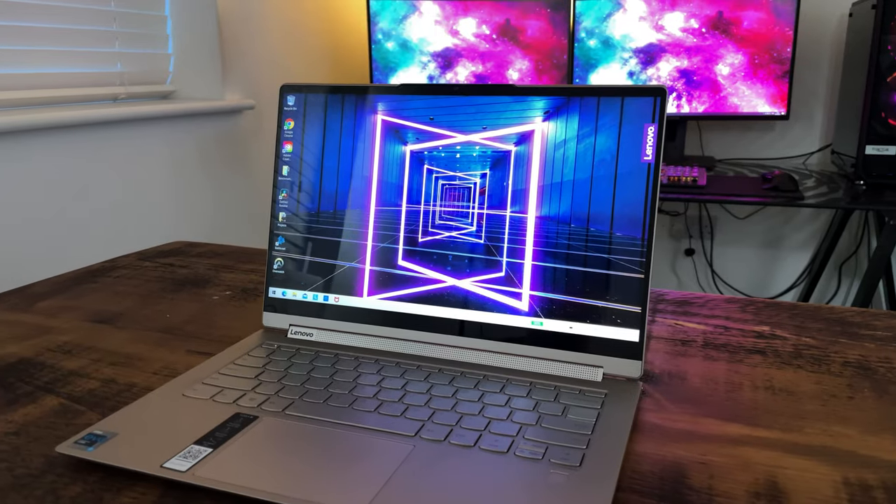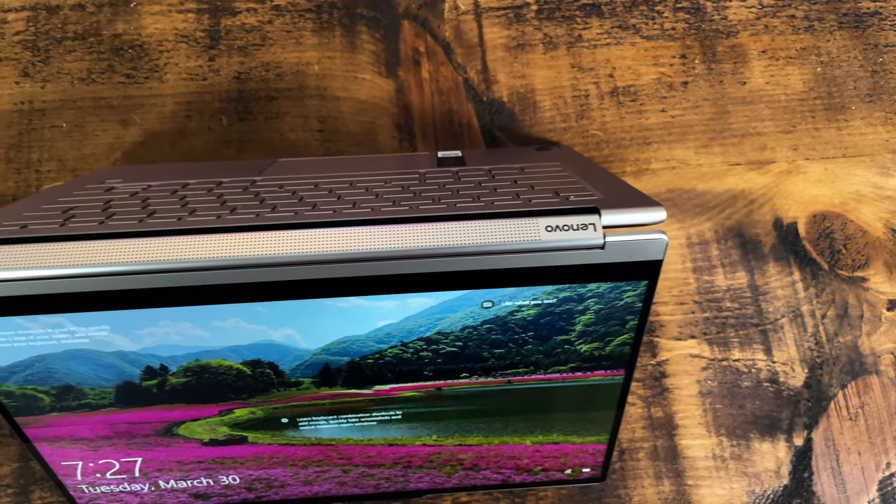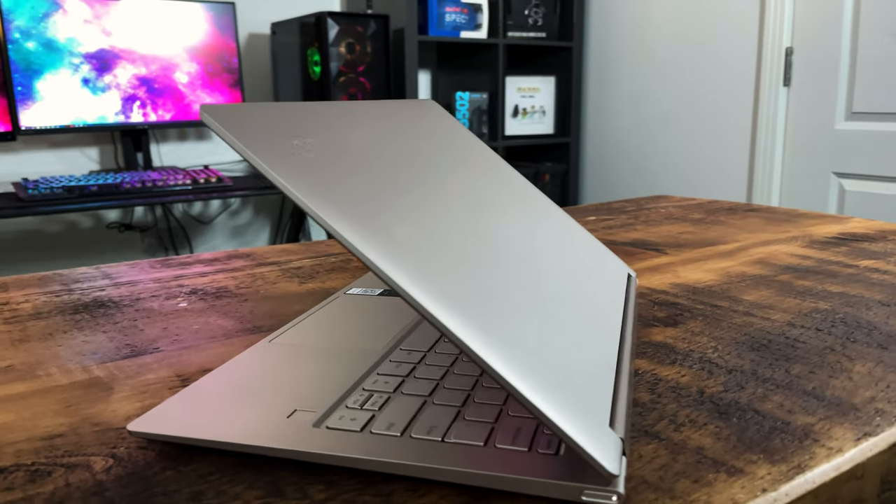My 2021 lockdown hair is getting worse but at least the laptops are getting better. Today I've got the Lenovo Yoga 9i, a premium laptop from Lenovo which is taking the fight to the Dell XPS 13 and the HP Spectre X360 two-in-ones, and my review is coming right up.